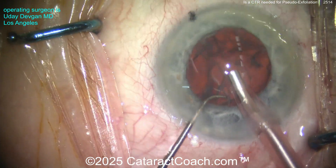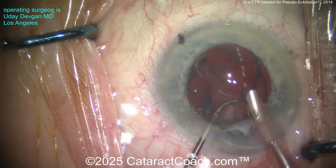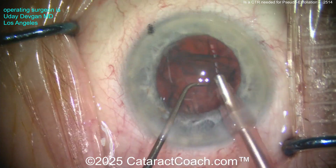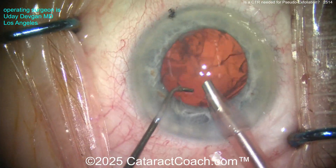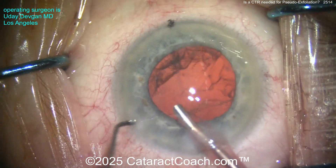The nucleus comes out very efficiently. Now getting out a little more lens material — the epinuclear shell. Can we get that flipped over with the chopper? There you go — get it flipped, and now take that epinuclear shell down. A tiny little piece here — take that out.